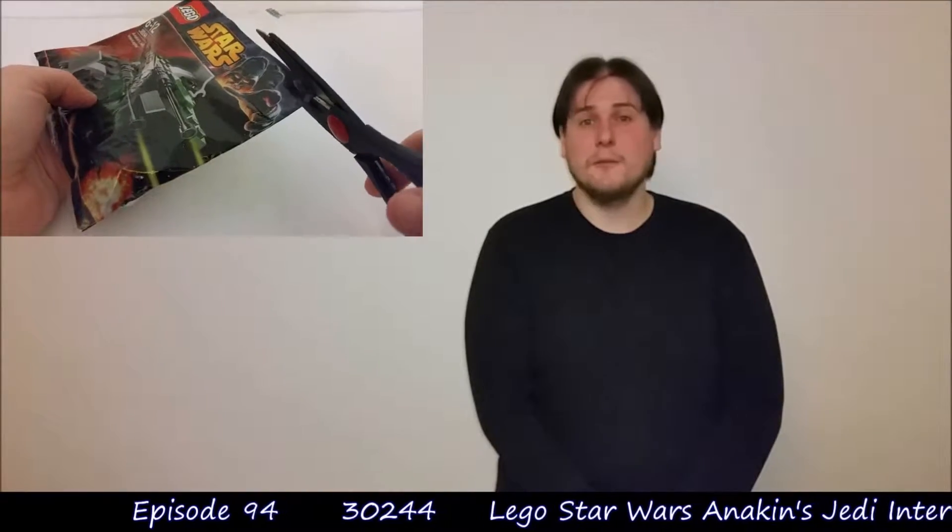Hey there Mott fans and welcome to another episode of Mott's Muddle Moments. Today we're doing set 302449, LEGO Star Wars Anakin's Jedi Interceptor. This came out as a promotional set in 2014 and it comes with 45 pieces.